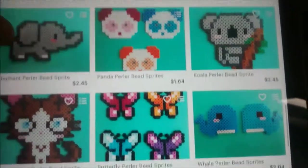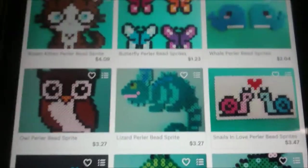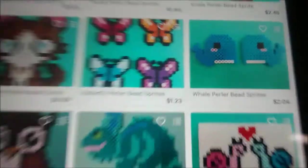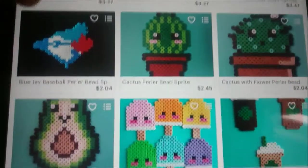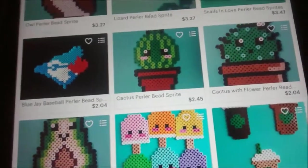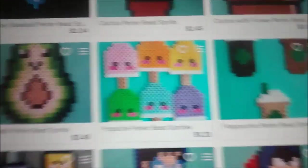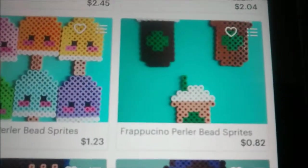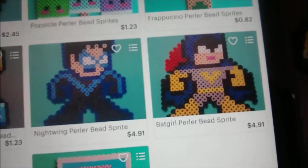We have a unicorn, an elephant - this one's just adorable. Pandas, koala. This brown kitten is super cute; it reminds me of some anime I watched. Butterflies, whale, owl, lizard, snails in love - this one's super cute. Blue Jay for all you Blue Jay fans. Cactus and avocado, popsicles - really nice for summer. We got Frappuccino ones, nail polish. And then Nightwing and Batgirl.